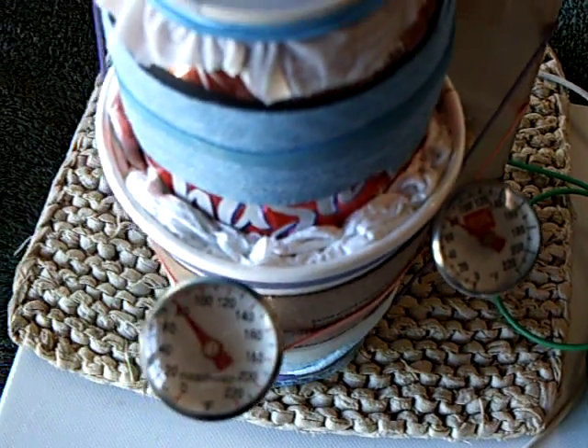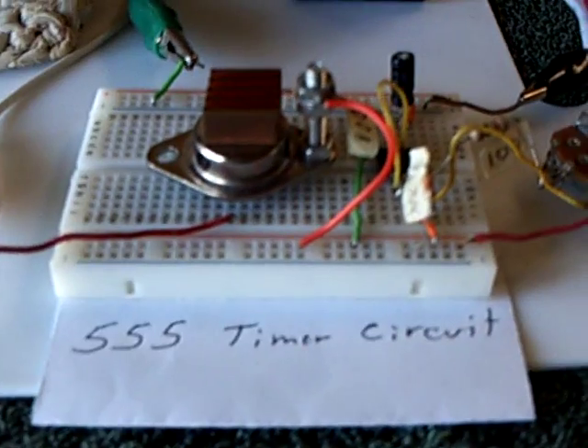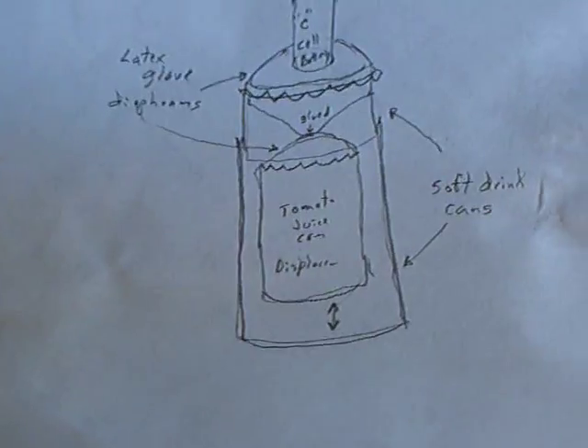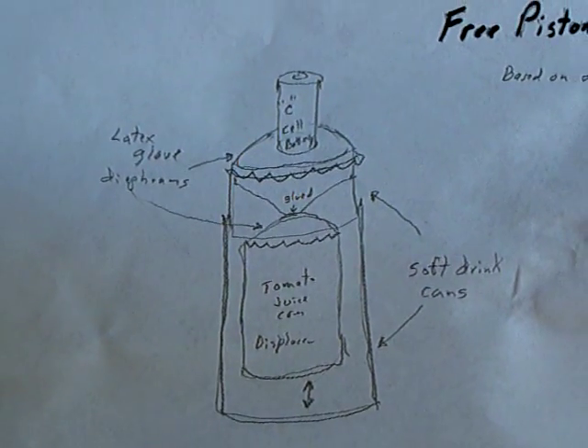So at this point I have not succeeded. This is a failure, but a learning process. I'm driving this with a 555 timer circuit at 12 volts. This is the engine, if you don't remember it from my last videos.